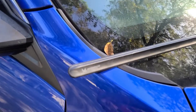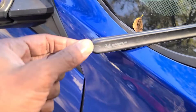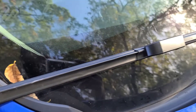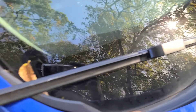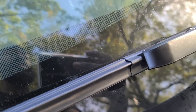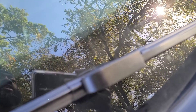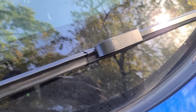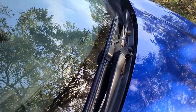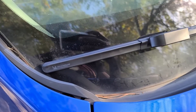I just realized these might be the wrong wipers on the wrong sides. Comment, like, subscribe, hit the like button — watch the video to see how I actually put these on. It's too long that way, touching the thing. I think I put the wrong one on the wrong side.